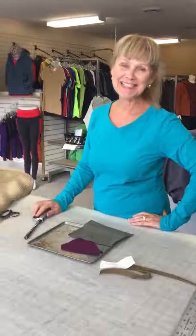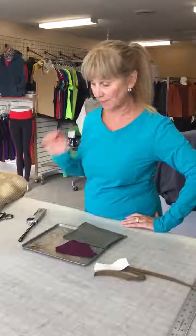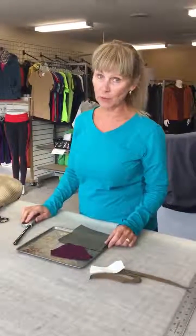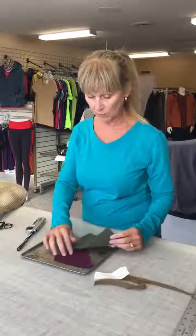Hi everybody, it's Leslie from Discovery Trekking. Today's fabric lesson is about flame resistant fabrics. We recently got some really great Polartec flame resistant fabrics in base layers, and we also have some Power Shield, which is an outerwear fabric, and right here we also have some WinPro Stretch.